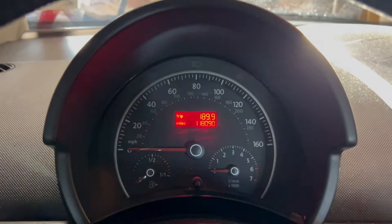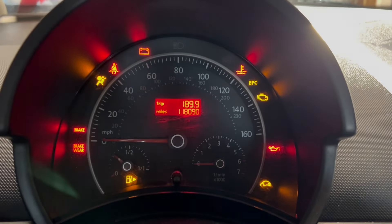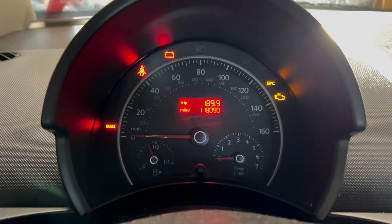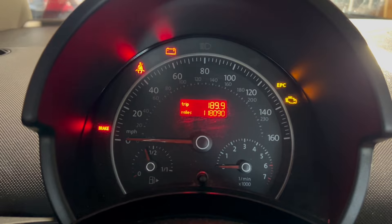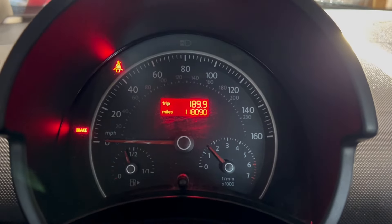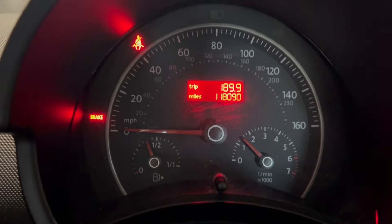As you can see, we put some miles on the VW Beetle, although the EPC light — which you can see right up here — and the check engine light have come on since I've been driving it. We're at 118,090 miles. They went off because I cleared the code just to be able to drive it back home.